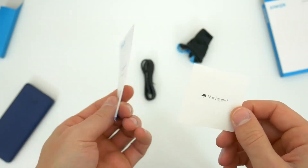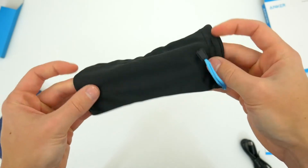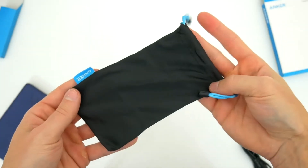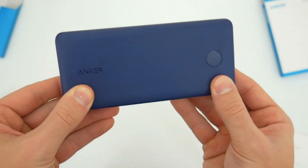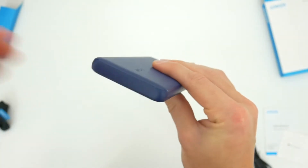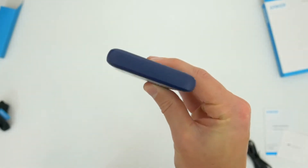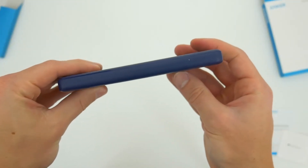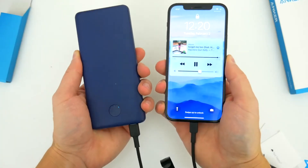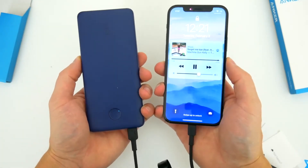You also get an instructional manual and warranty information, as well as a carrying bag that fits the power bank and cable for traveling. Here is the power bank itself, the PowerCore 10,000 PD. This is the slim version, so it's thinner and sleeker than before. It's perfect to slide in a bag, backpack, purse, or even a pocket if you really wanted to. It's really no bigger than your average smartphone, so all in all I think this is the perfect size to take with you on the go.